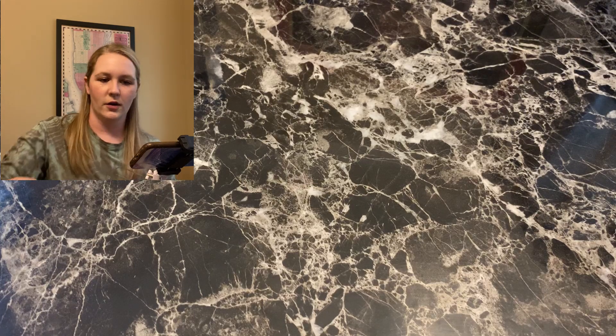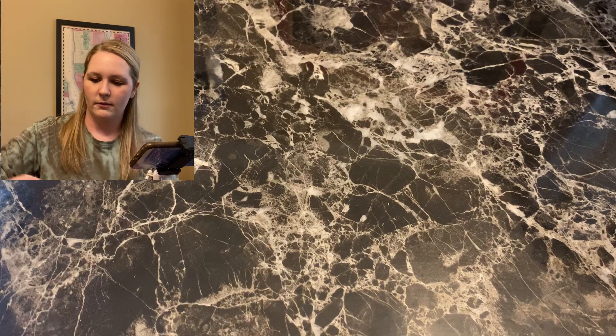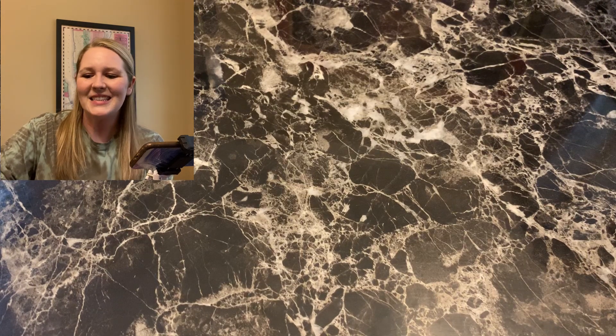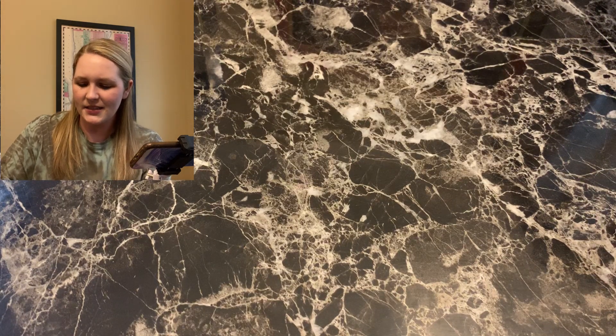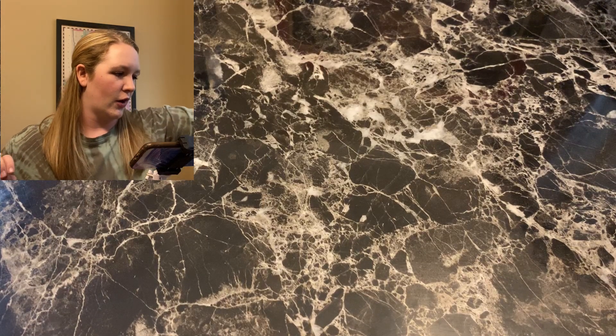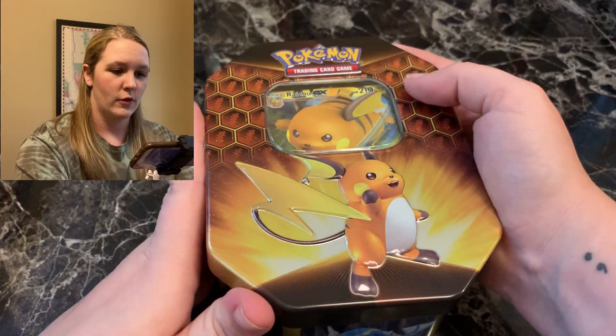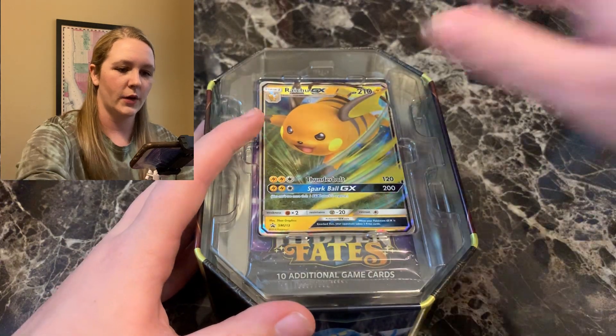So the original 10 — we got one holographic and one shiny Pokémon. That is what we have to compare to. Now I'm going to put the original 10 over here so I can remember which one it was. I've heard that the Gyarados for whatever reason has really good luck, so we're going to go back-to-back Raichu 10s.